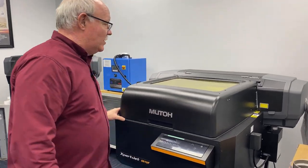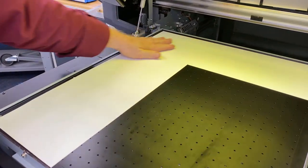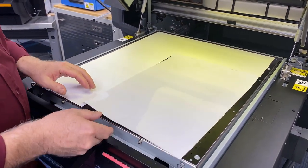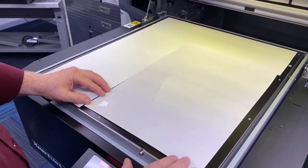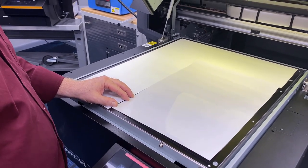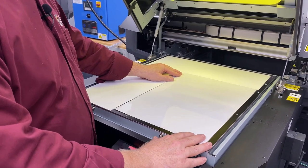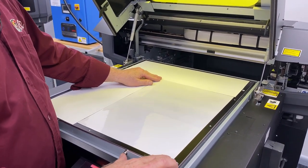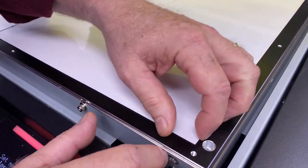Let's show you how we printed these. As you see, I've got a vacuum bed on the MUTO here and I've actually taped off a space — this is just removable white vinyl — and what I've done is made it just the right size for my material. What that's going to do is concentrate the vacuum right in the area where the material is. I'm going to go ahead and turn my vacuum on — see, that draws it down — so I can position it where I want it. All right, that's all set up.